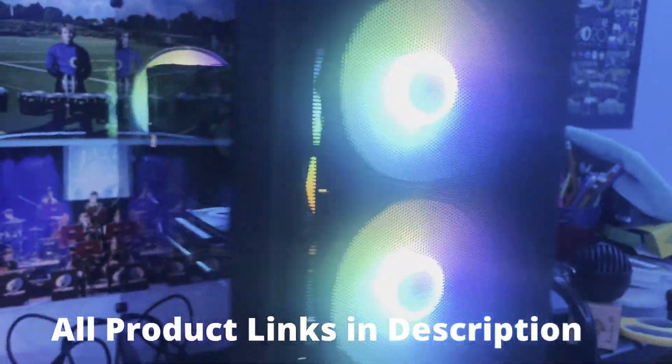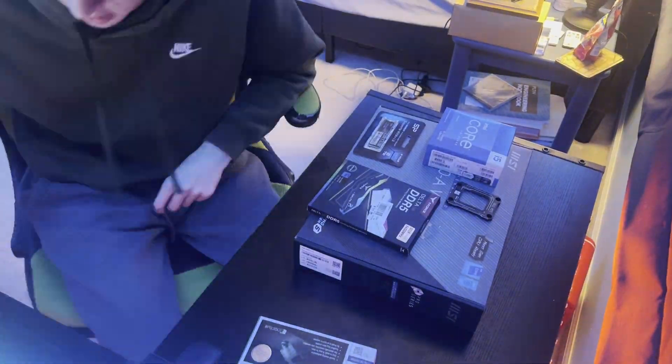Welcome to this yearly upload, obviously. I'm rebuilding my computer today.